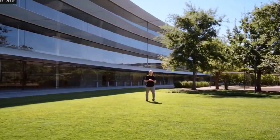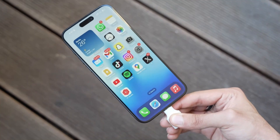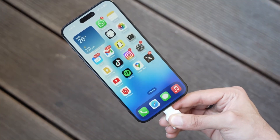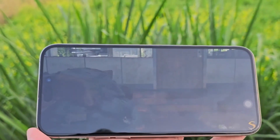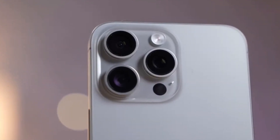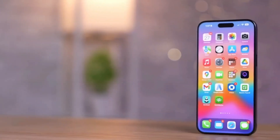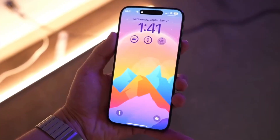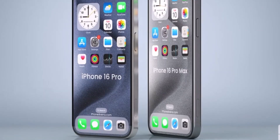Moving on to display differences. The iPhone 16 Pro Max will come with a significantly larger 6.9-inch display. Aside from the size, we don't clearly expect any other major changes. We're certainly getting a Liquid Retina XDR display with an OLED panel delivering superb colors, contrast, and exceptional maximum brightness. The screen will support a 120Hz ProMotion refresh rate, making scrolling through the interface and on-screen content way smoother.